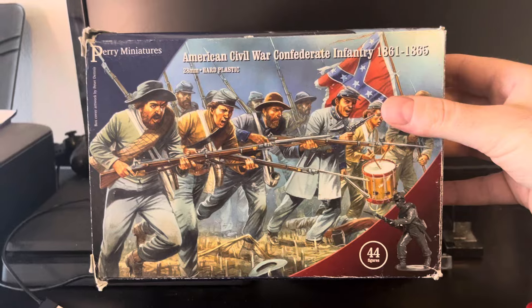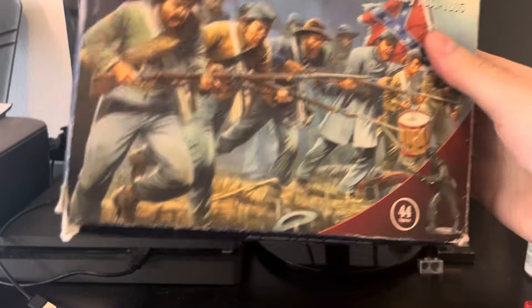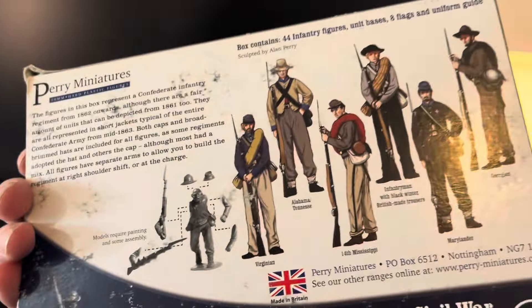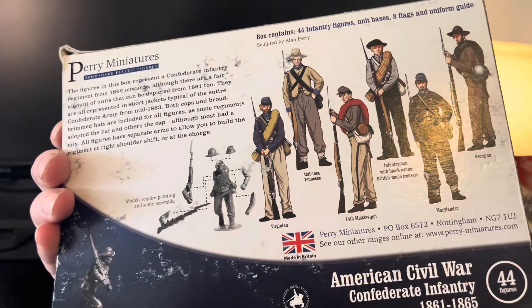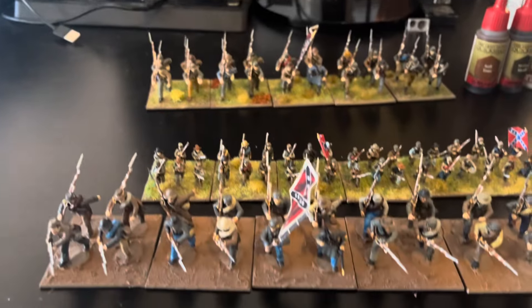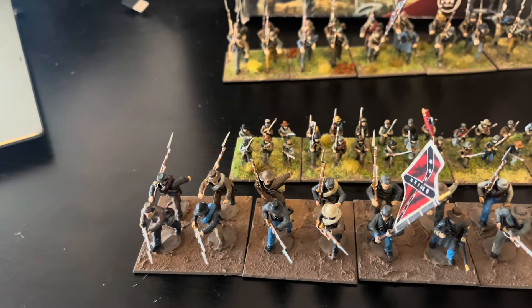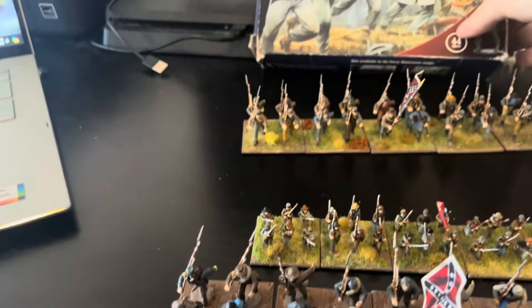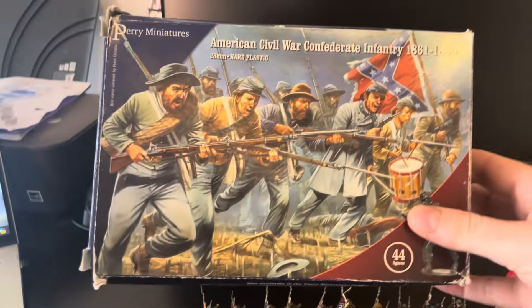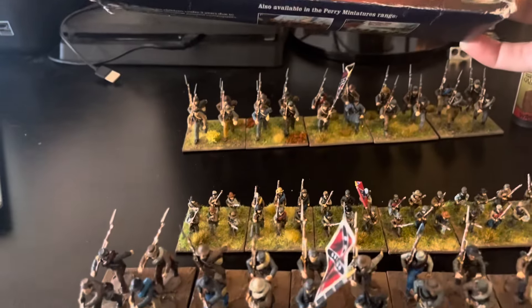I wish more manufacturers would do this - you get all the figures, you put them together, you get a lot of uniform information, and you can find more stuff online. I tried to go with gray and butternut type colors. With these boxes you get everything included - the flags are in there - so it makes it very accessible. I really like it when everything's in one box like that.